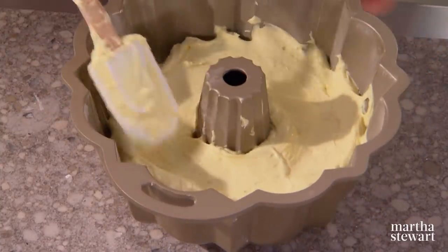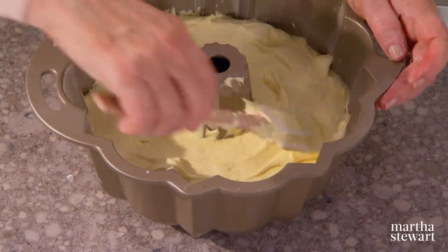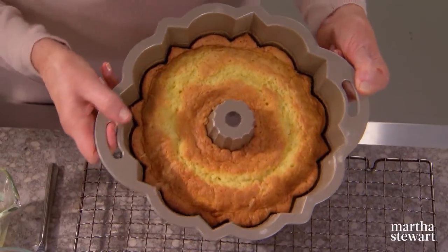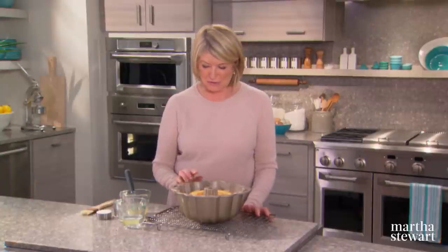The cake will bake for about 45 minutes and then you must cool it in the pan for another 30 minutes or so on a rack. Here's the cake — it really is a beautiful color and I know it's going to be a beautiful shape.